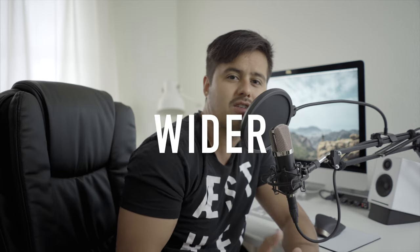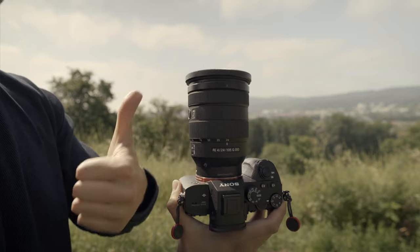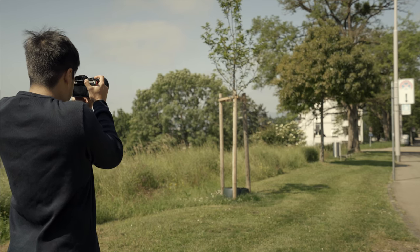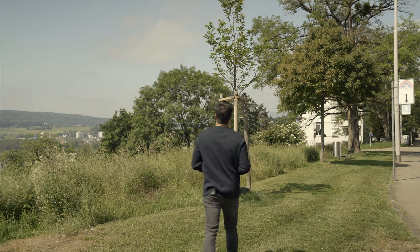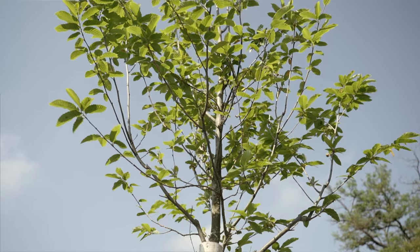Tip number nine: use a wider lens. It's easier to keep the shot steadier when having a wider lens. Tip number ten: get closer. If possible, instead of zooming in, get closer to your subject. This way you will get better results and reduce the shakiness.